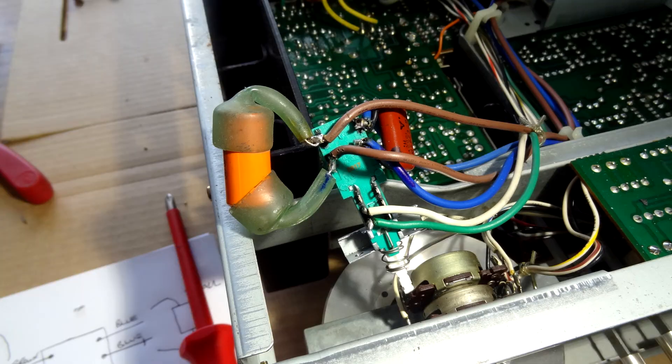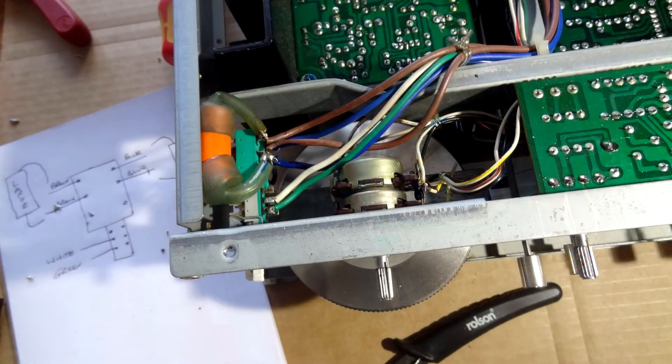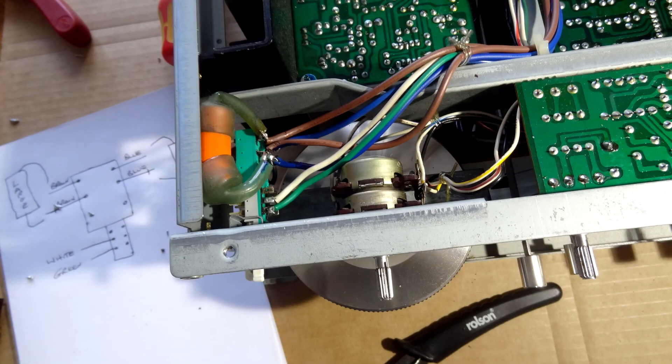With all the wires off, we wire the new switch in pin-for-pin. As you can see, the new switch is in and all wired up, still hanging out. Now I push it into position where it should be, and there it is — back in the unit.